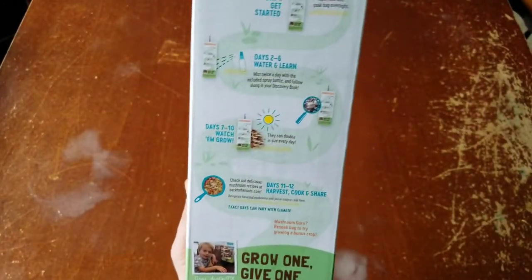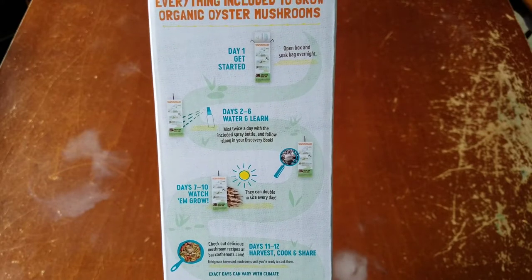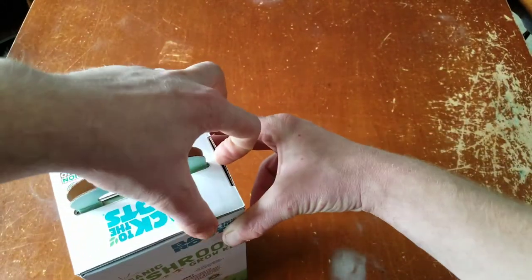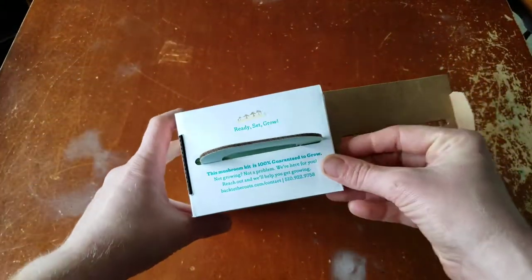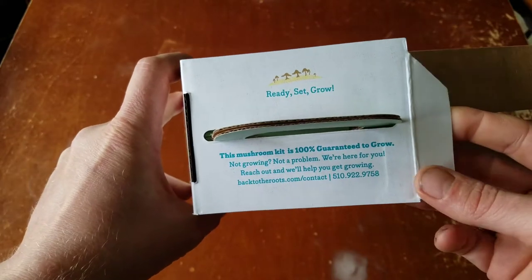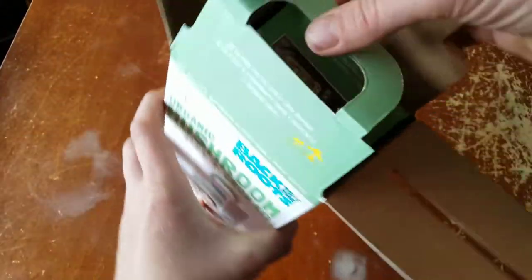These mushrooms normally grow on fallen trees in the forest, but now you can grow your own right out of the box. They boost your immune system, reduce cholesterol, and are naturally antibacterial. It's paleo, organic, non-GMO, and vegan. Everything's included. Day one: get started — open the box, soak the bag overnight. This mushroom kit is 100% guaranteed to grow — not growing? They've got a customer support line to help.